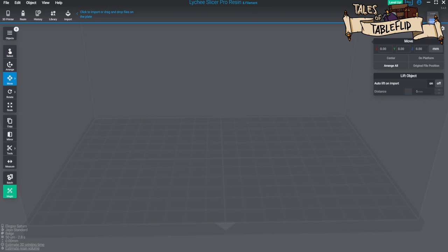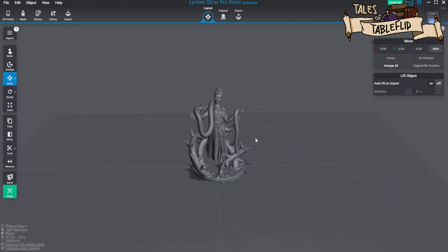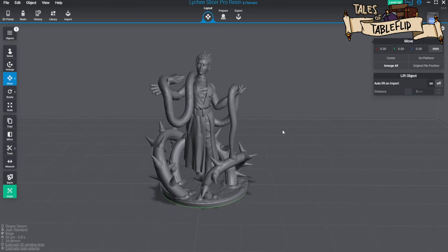We have the first model of the month — this is Nessa Verwood. Here she is; I've pulled in both the supported and unsupported versions so you can see what she's like.